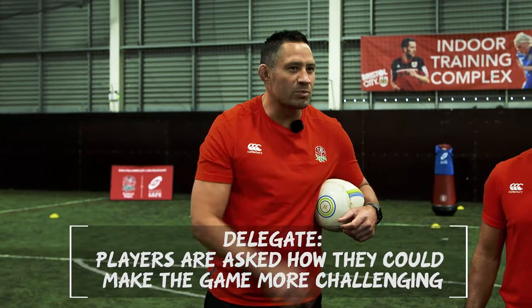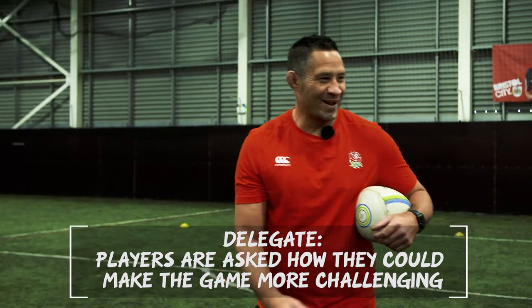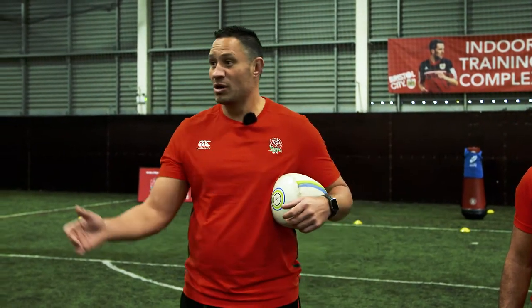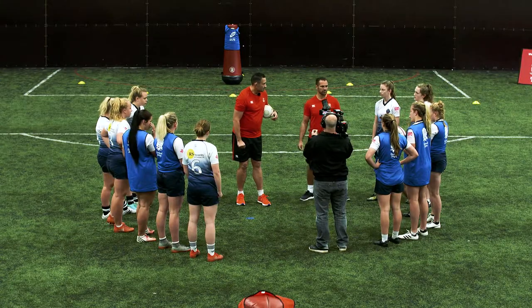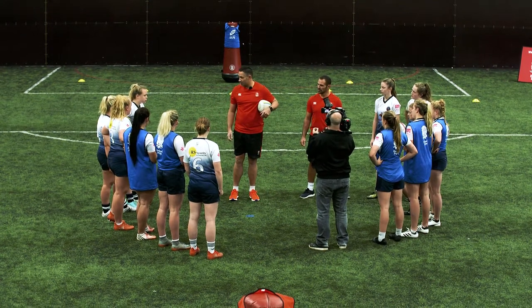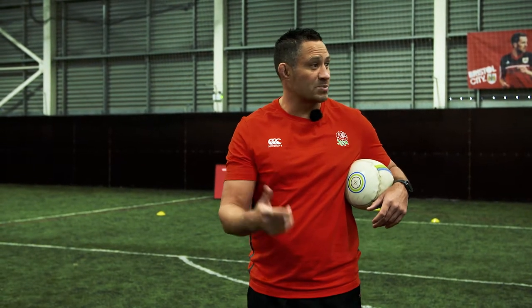All right, how do you think we can make it harder? No overhead passes — we've had a few of those. Okay, so if we go overhead, what happens? It's a floating pass. Interception — and gives the defence time to get on you. So no overhead passes now. What else? We've just got to pass backwards now. You happy with that? Okay, so no overhead passes and every pass is backwards now.